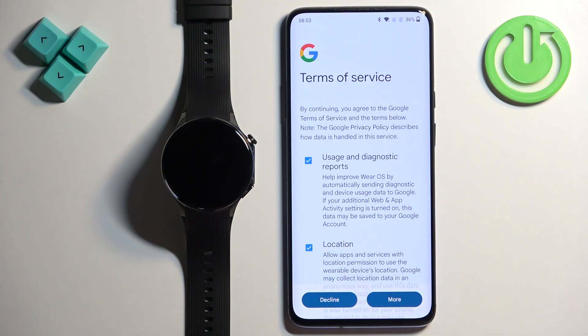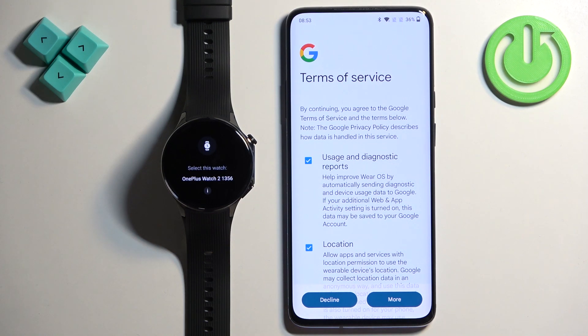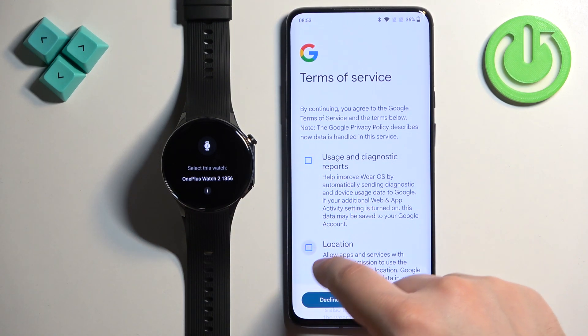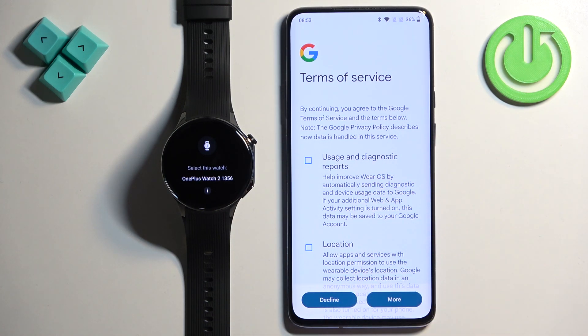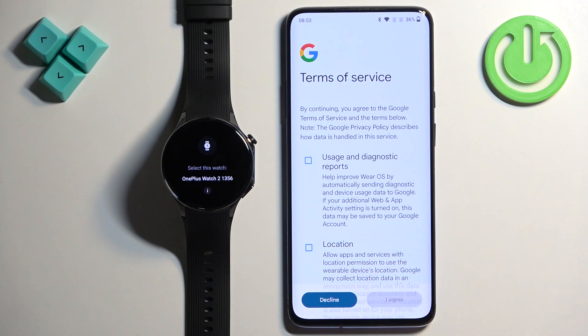Here you can agree to the terms of service for Google, because this watch is a Wear OS watch so it has Google services on it. You can also check or uncheck boxes next to services like usage and diagnostic reports, location, and similar options. Once you're done, tap on I Agree.